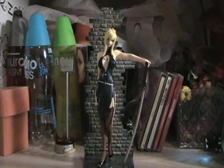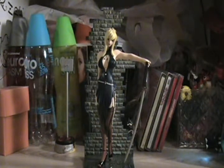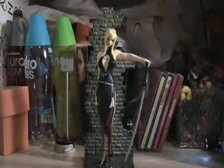What's up everybody, it's Randall bringing a statue review. This is Death by Degrees - Nina Williams. Here's the box; I actually keep her in the box, I don't really take her out. She's really nice looking in this outfit she wore in the beginning of the game Death by Degrees. I'm a Nina Williams fan - have been ever since I started playing Tekken. Nina Williams and Jin are my favorites, so I had to get her.